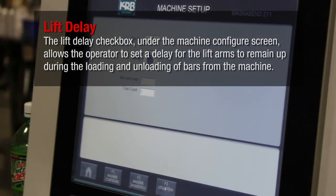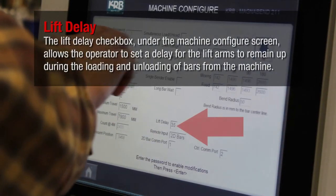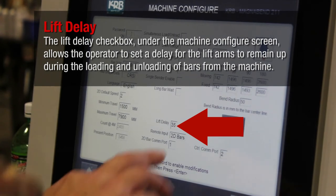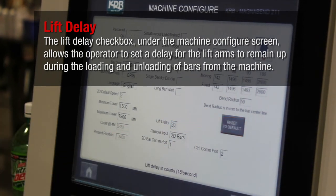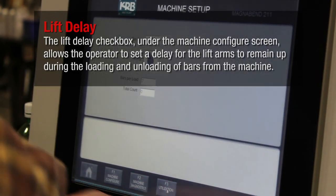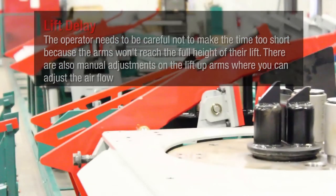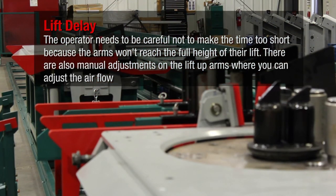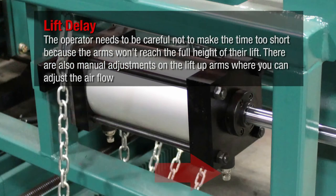The lift delay checkbox under the machine configure screen allows the operator to set a delay for the lift arms to remain up during the loading and unloading of bars from the machine. The operator needs to be careful not to make the time too short because the arms won't reach the full height of their lift. There are also manual adjustments on the lift arms where you can adjust the airflow.